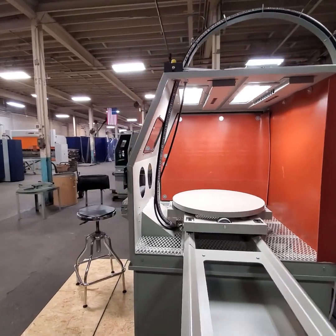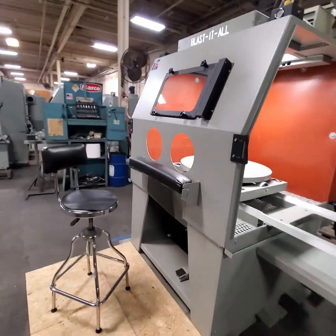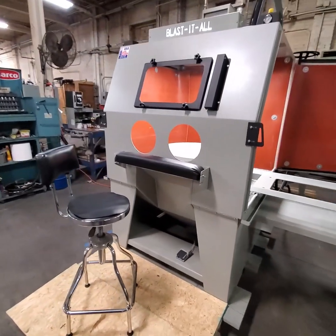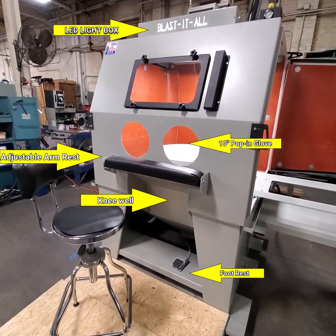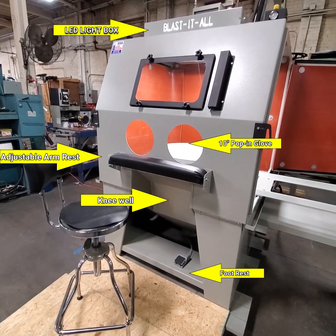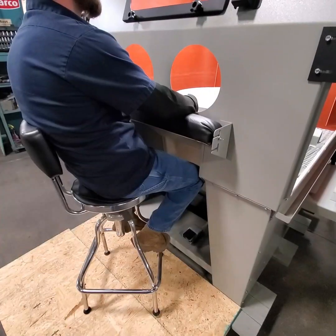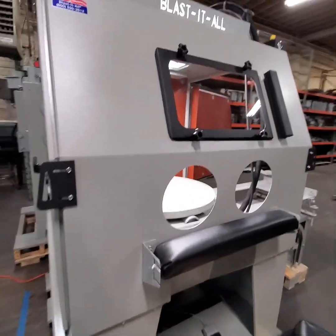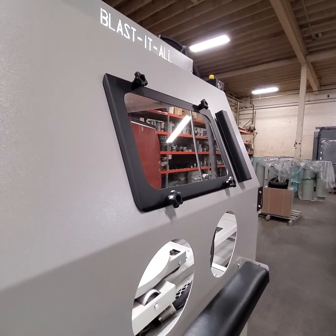The cabinet includes a flex tip blow-off. On this cabinet we have the ergonomics package, which includes a knee well so the operator can scoot up with their chair, get right up to the machine, and sit comfortably. We also have an adjustable arm rest. A new addition to all of our Blast-It-All cabinets, we now have spin-on knobs to take your windows out.